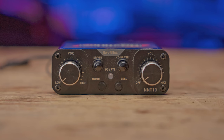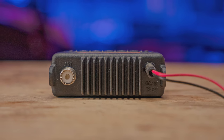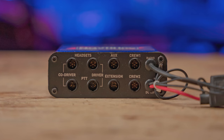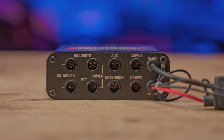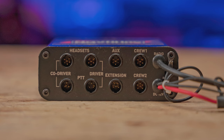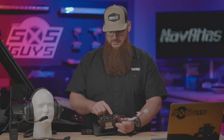The NNT10 has two ports in the front, a VOX sensitivity knob, a volume knob, a 3.5mm stereo music input jack, and a 3.5mm TRRS cell phone connection for making and receiving calls. There's no Bluetooth functionality — just the analog audio in and out. The back of the NCR2 has a simple RG8 antenna connection along with the power connection. The NNT10's back has several ports: driver and co-driver headset jacks, push-to-talk jacks, aux and extension jacks — neither of which are well-defined in any NavAtlas literature.